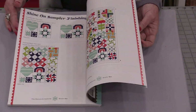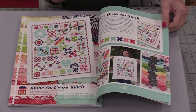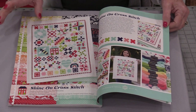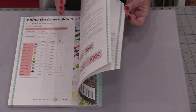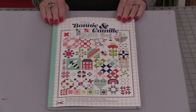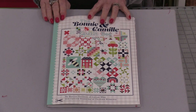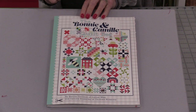Of course, it also covers putting that sampler together. There's also a cross-stitch pattern, so you could make that sampler in cross-stitch, and it gives you all of the directions for that. There are quilting bees and follow-alongs going along with this book, as well as some fun notions and matching things to go with it.